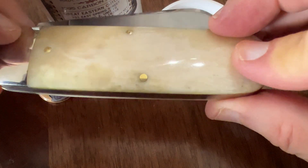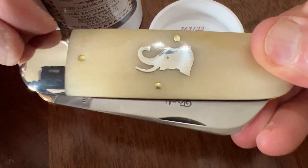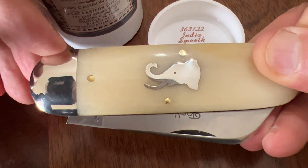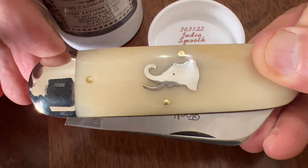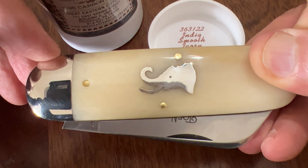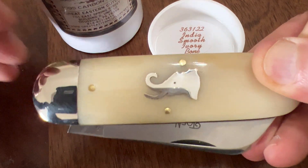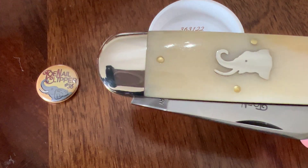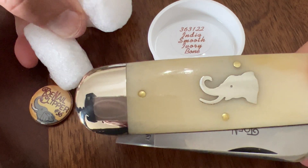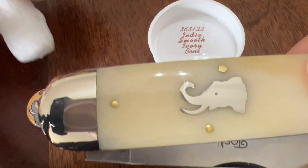And this is a big boy. These 36s are so heavy that normally GEC wraps their knives in wax paper, but these come in bubble wrap with styrofoam peanuts just for the elephant. I kid you not.